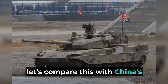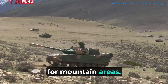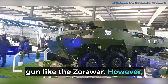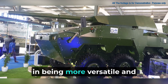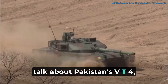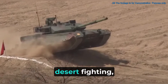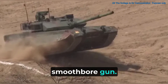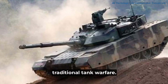Comparing Zorawar with China's VT-5 light tank, the VT-5 is also made for mountain areas but is a bit heavier, and it also has a 105mm main gun. However, it doesn't have the same modern tech features as the Zorawar, which could give Zorawar an edge in versatility and battlefield awareness. Pakistan's VT-4 is totally different — it's a heavier main battle tank meant for flat lands and desert fighting, weighing around 52 tons and equipped with a 125mm smoothbore gun, making it more suited for traditional tank warfare rather than high-altitude operations.